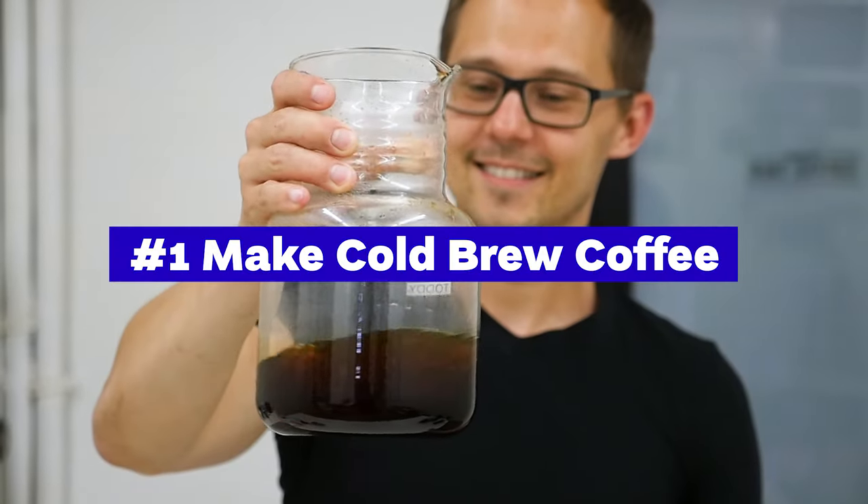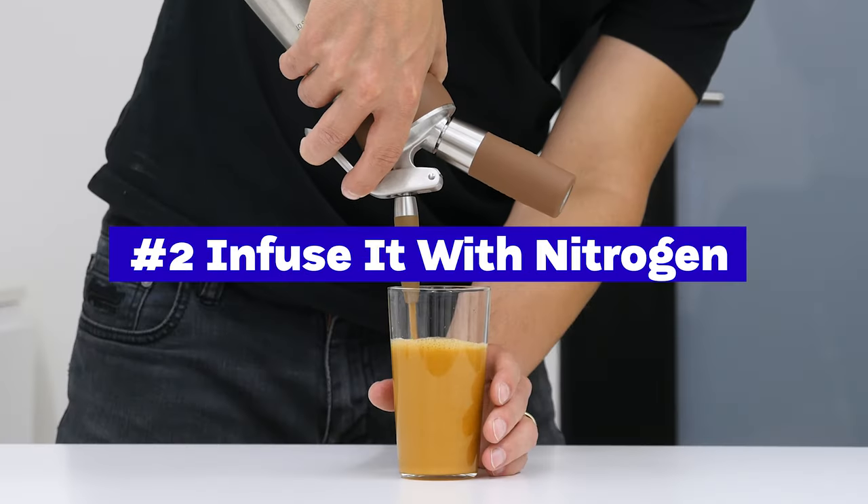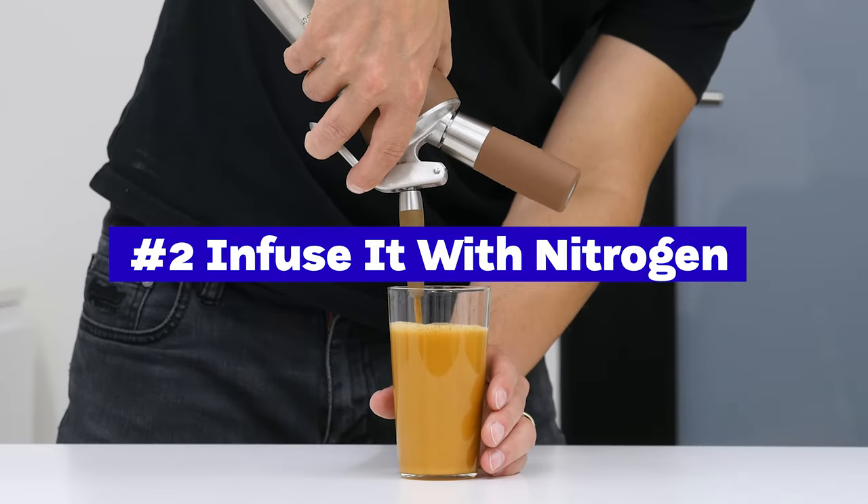You are probably already sold on nitro coffee since you are watching this video, but what can you do to drink nitro coffee at home? First, you need to make cold brew coffee. Second, you need to infuse it with nitrogen in a proper dispenser.